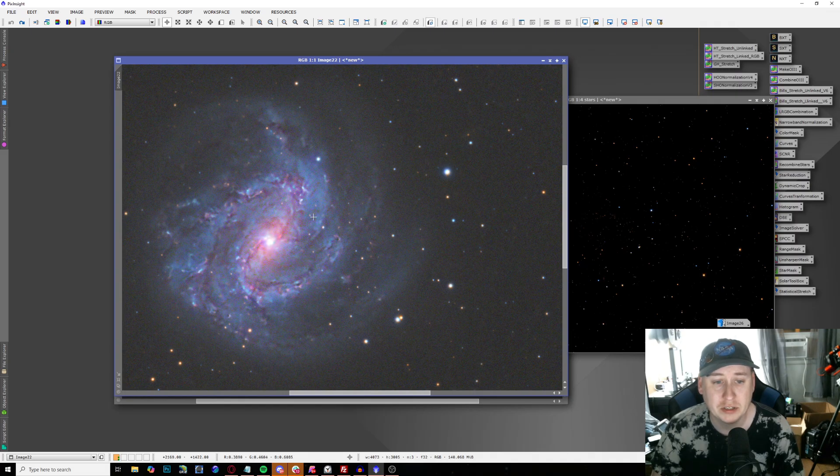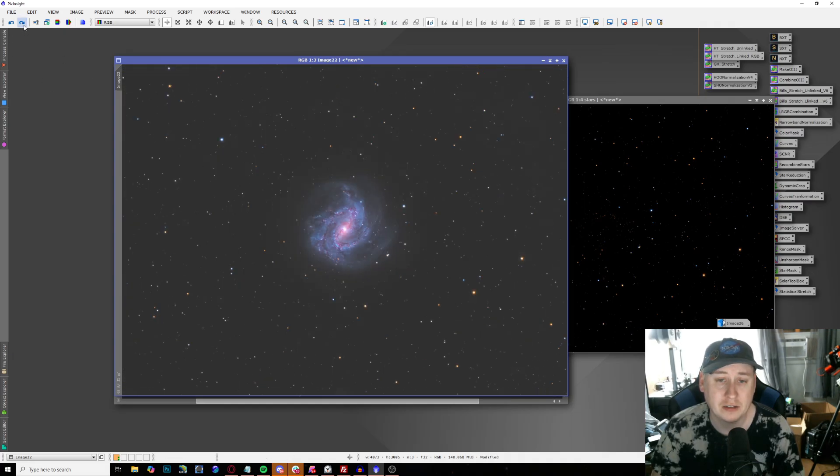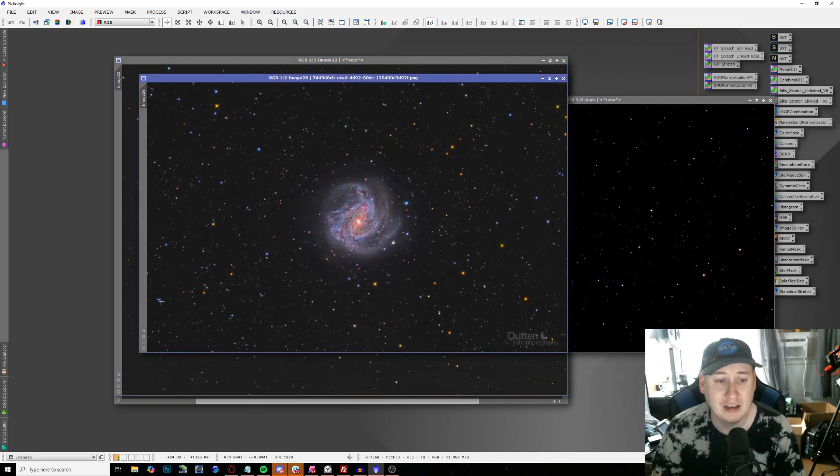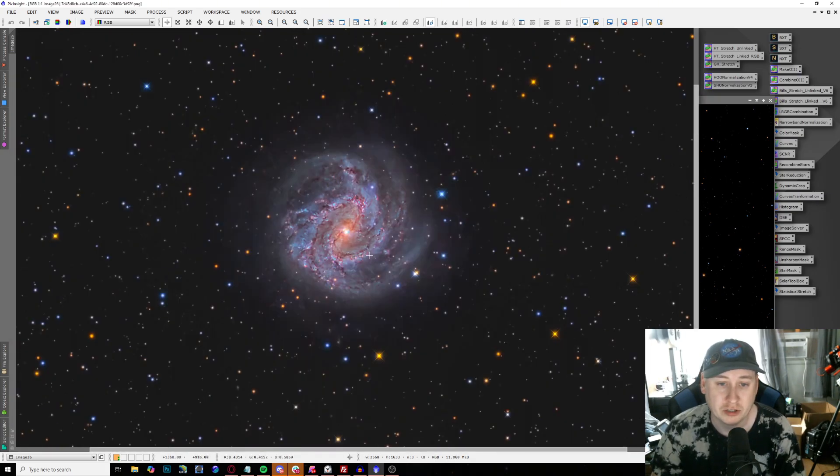For final tuning, I got rid of a lot of the noise in the background using NoiseXTerminator, then did a little bit of curves transformation and some sharpening to darken up the background a little bit. Then I went over to Photoshop for some final additions to the image. What an amazing-looking galaxy — all the intricate structure, the Ha regions, beautiful star color. I'm so glad I was finally able to capture this target after wanting to for the past two to three years, and luckily mother nature cooperated and gave me two nights to really get this done.